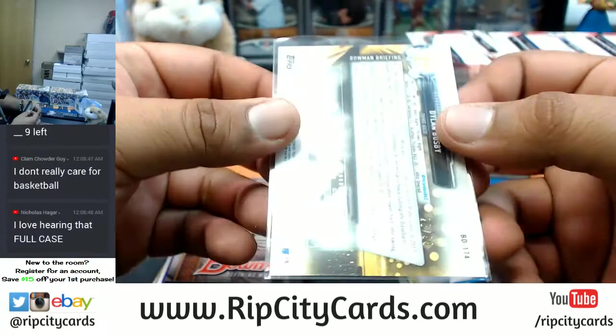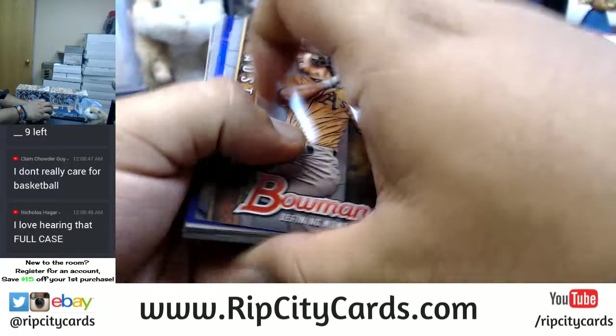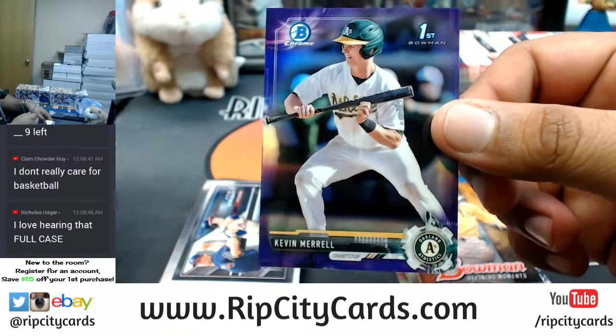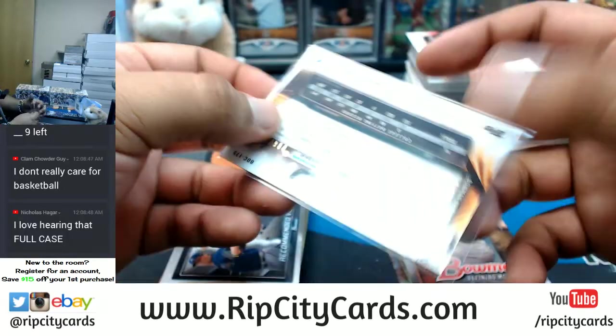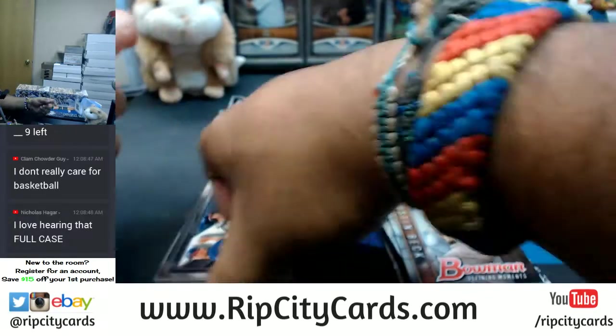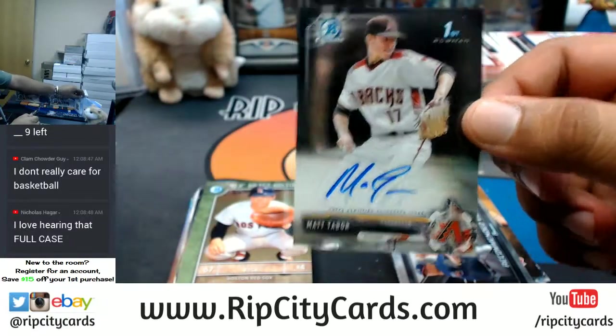Dylan Busby of the Pirates — green, nine to 99. Kevin Morrell — purple for the Athletics, that's numbered to 250. Matt Tabor of the Diamondbacks autograph.